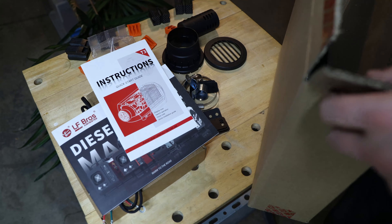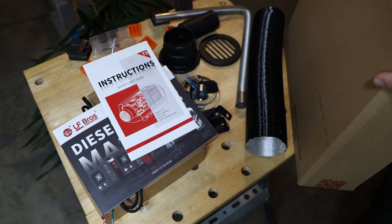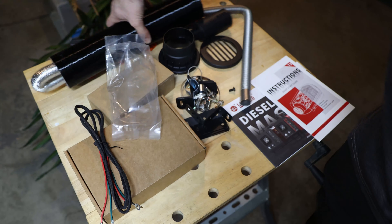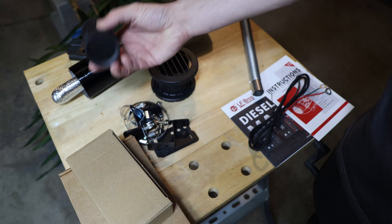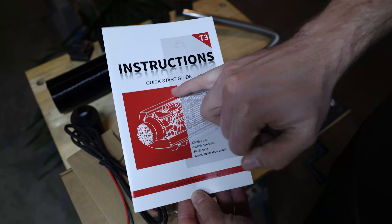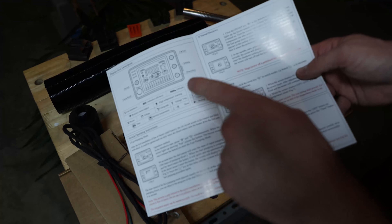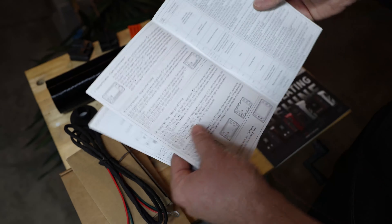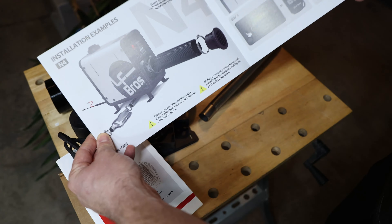Inside the box we have an actual manual, more instructions, hoses, clamps, bolts, a smaller hose, muffler clamps, brackets, an air intake, and an exhaust for the hot air outlet. It includes instructions for the T3 display — icon descriptions — which you should read to understand what you can set up and how to change settings.